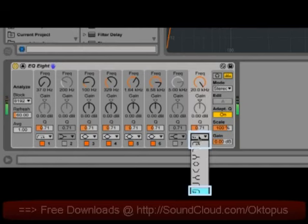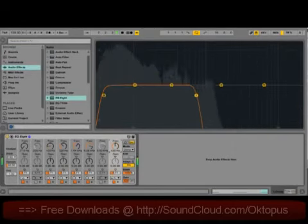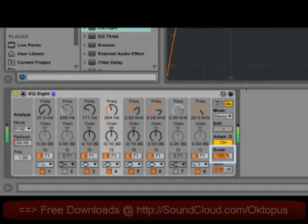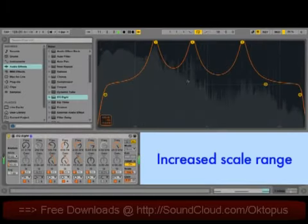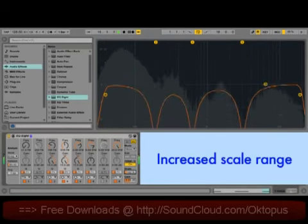This is great for quickly finding and isolating certain problematic frequencies. There are two more filter options: 48 dB low and high cut filters, which are great for rolling off lots of unnecessary high or low end. The scale parameter now has an increased range and goes from minus 200% to plus 200%. You can use this to find particularly problematic frequencies by boosting them into peaks and then quickly turning them into notches.